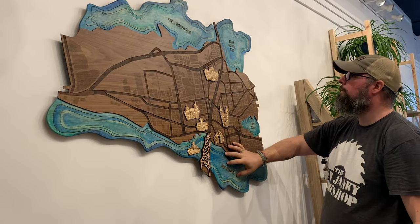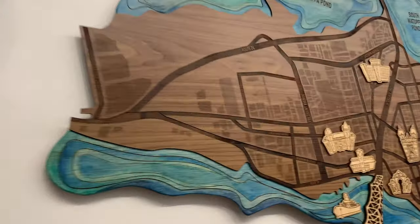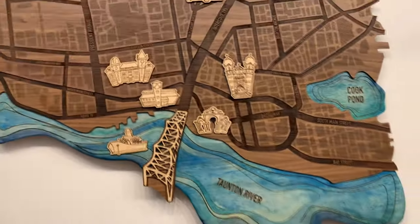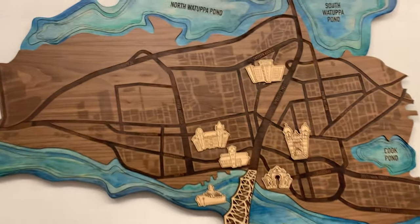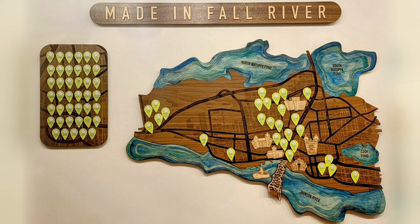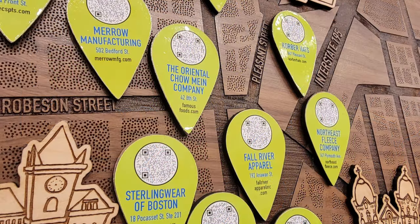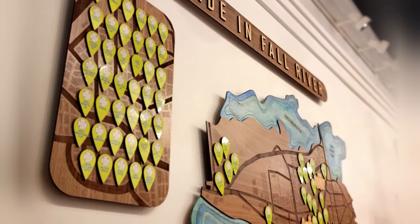All of the extra space — the idea was to put little green icons to show where different businesses are located in Fall River. That's the entire point of the map: not just to show Fall River, but to show where all the local businesses are located. We designed all these little green icons that have QR codes on them so you can scan them to go to the websites of the businesses. We actually ran out of space because the number of businesses Viva wanted to include couldn't all fit on the map — the map would have had to have been ridiculously bigger. So that's why we made this side piece as an extra placement for those icons.